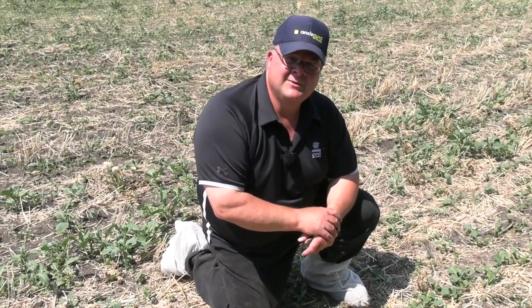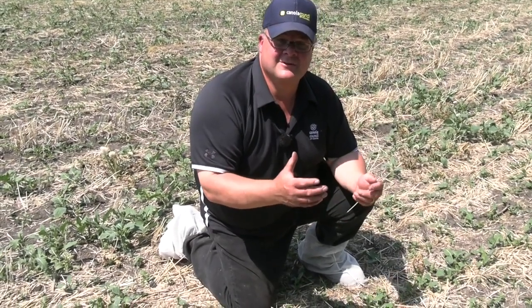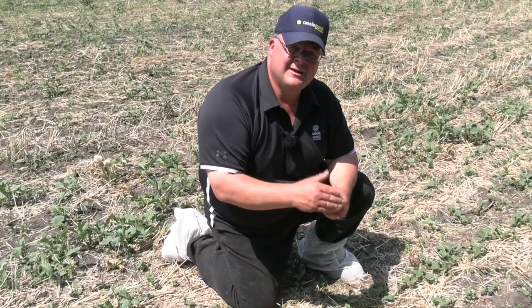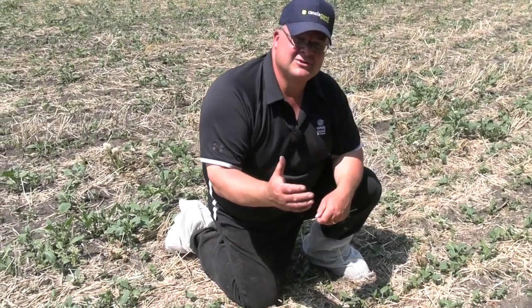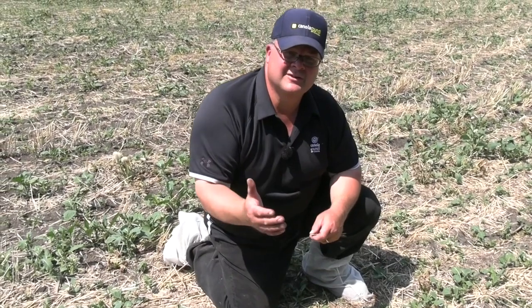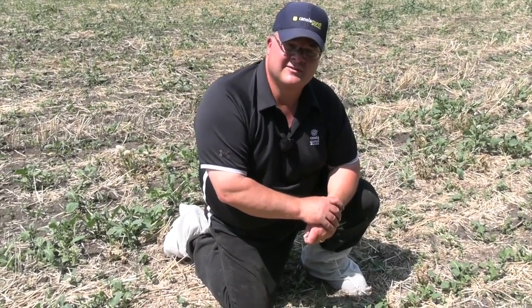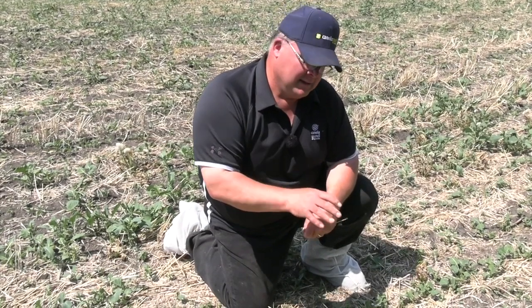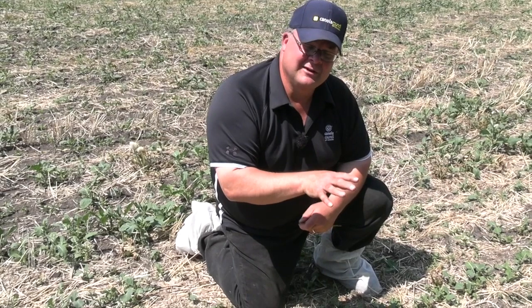If you're not in that 5 to 8 plant stand range, you need to figure out why. It could be that you seeded at a relatively low seeding rate and then on top of that had low emergence. We use 50% as the average emergence for canola — so you're putting two seeds in the ground for every one plant you actually get at the 2 to 3 leaf stage, which is a good time to count. Part of this is assessing your ability to get a plant stand established and evaluating your seeder.